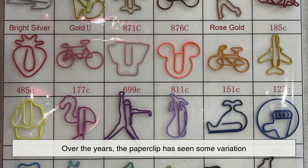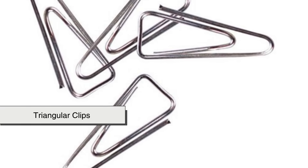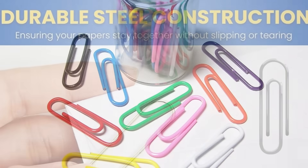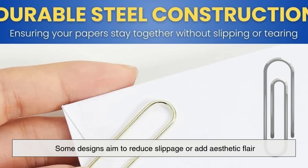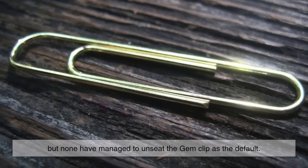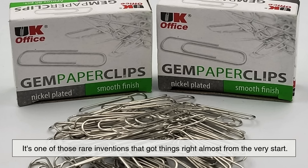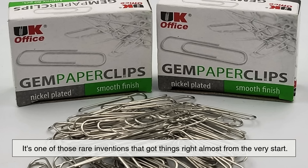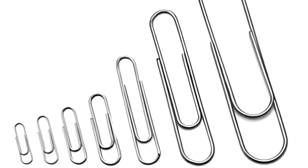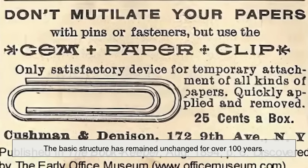Over the years, the paperclip has seen some variation. Different shapes have been tried — triangular clips, butterfly clips, and plastic-coated clips in bright colors. Some designs aim to reduce slippage or add aesthetic flair, but none have managed to unseat the gem clip as the default. Its form factor is just too efficient. It's one of those rare inventions that got things right almost from the very start. While materials have improved slightly and manufacturing has become more precise, the basic structure has remained unchanged for over 100 years.